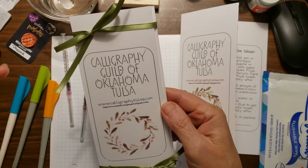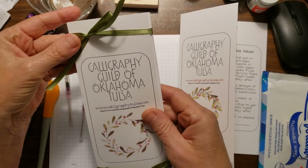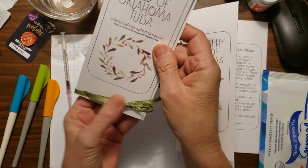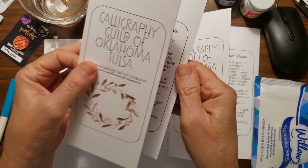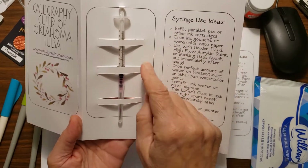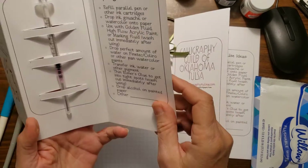I have tons of ribbon, different ribbon, so I thought I'm just going to tie bows. So this is what you've got — this is just the basic idea. And then you have your syringe, and I just hand cut these slits — easy enough, right?